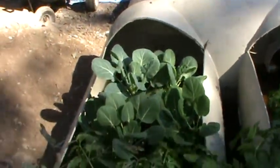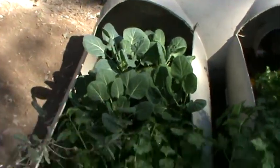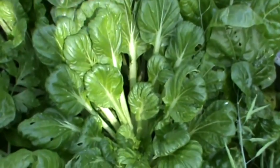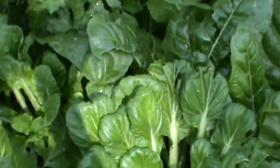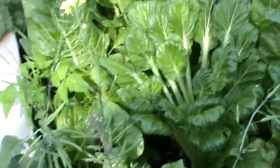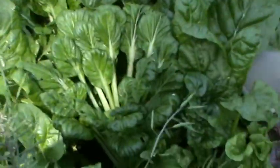There I have brussels sprouts and celery. As you can see the color is great and growth is good. There I have my Japanese vegetables. I have let some go to flower so I can collect the seeds and also attract the bees.